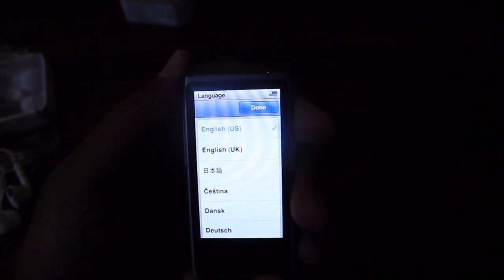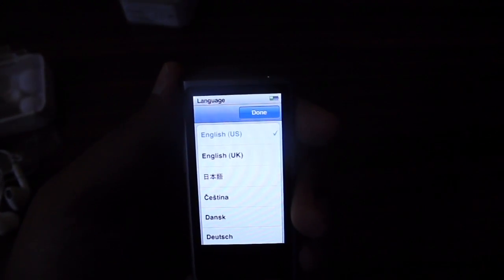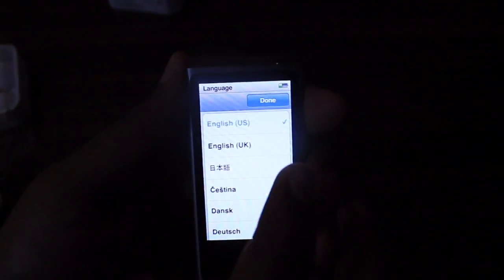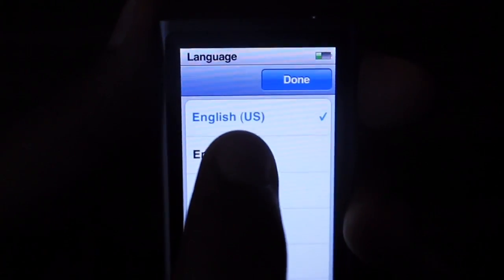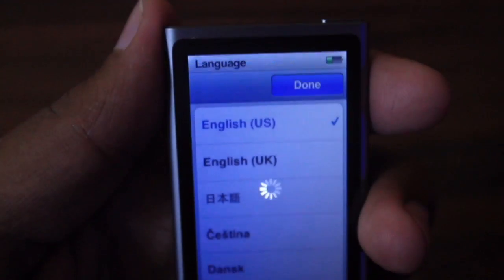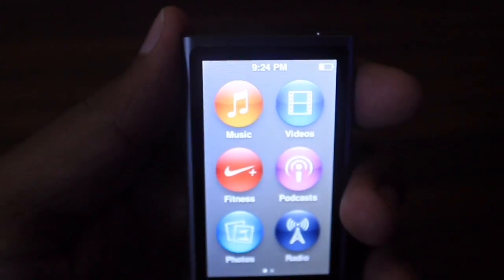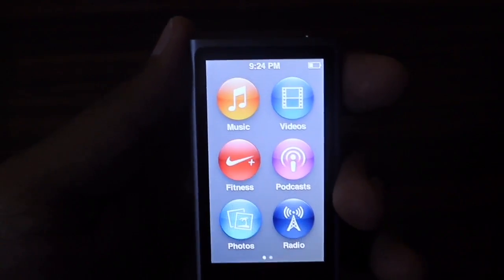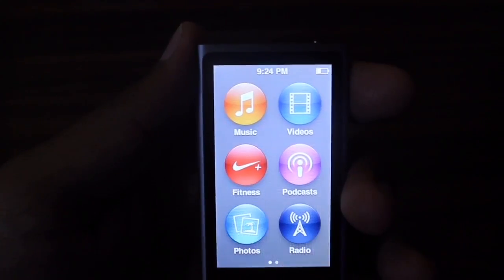It shows an Apple logo. Let's select the language — I'll select English US and then press Done. That's all for setting up this device and we are ready to use the iPod Nano 7th generation.